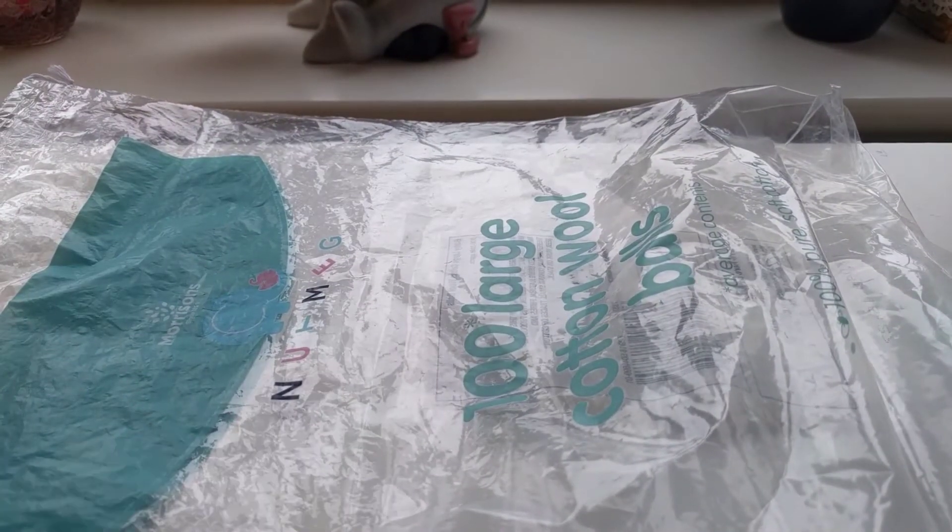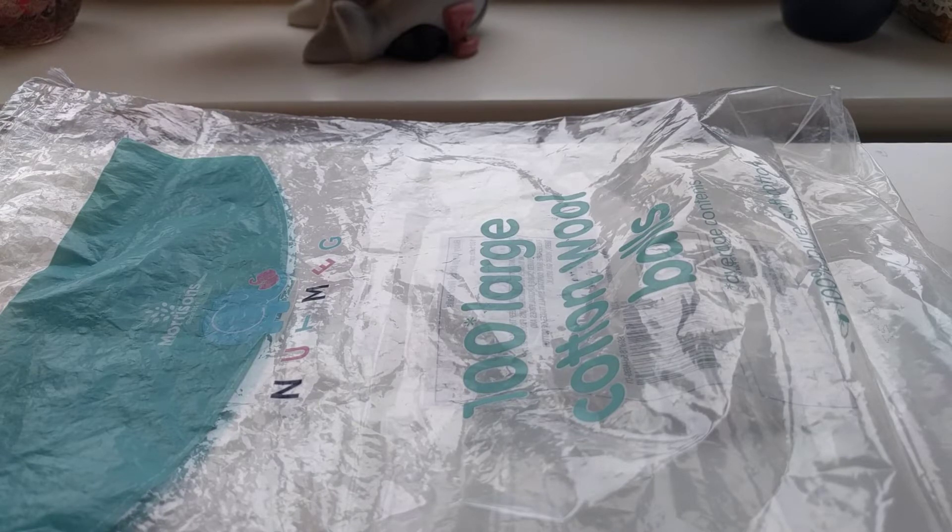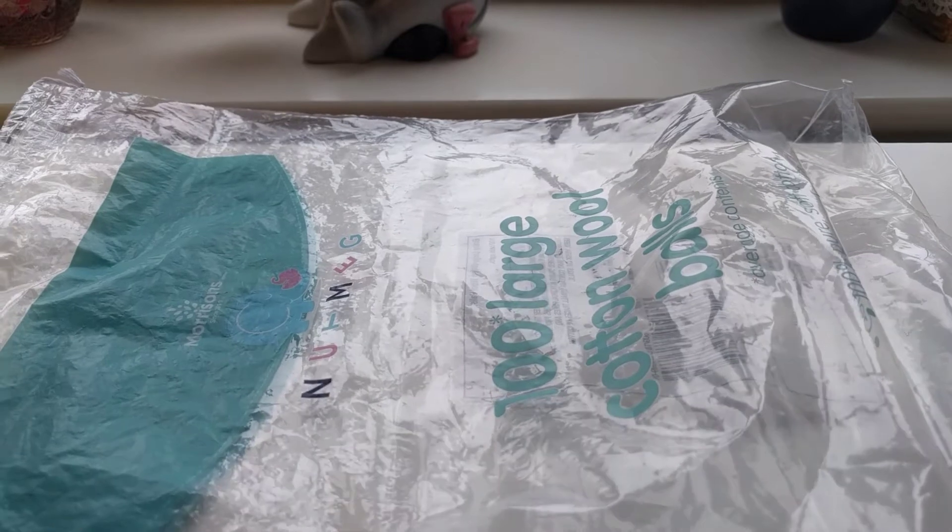So as usual, first things first are my Morrison's cotton marbles. I always use these to clean out my melter. They seem to work a lot more than normal cotton wool because they are the baby version, but yeah, they'll always be in the empties if I've got them.